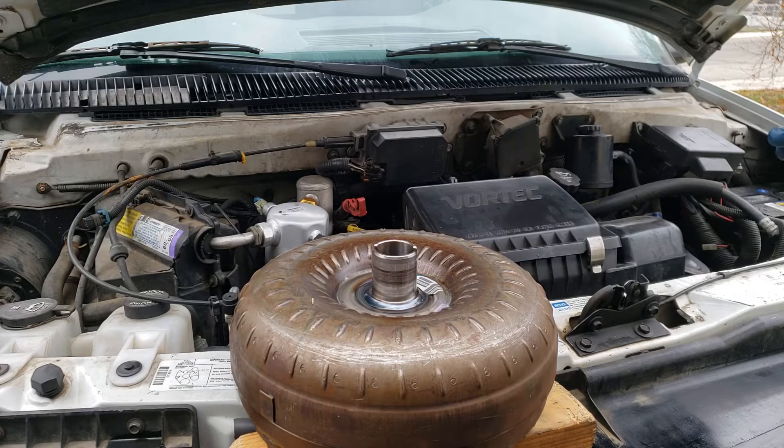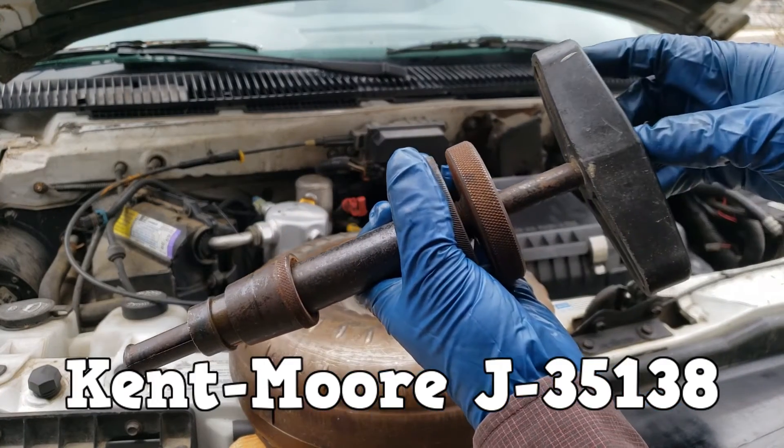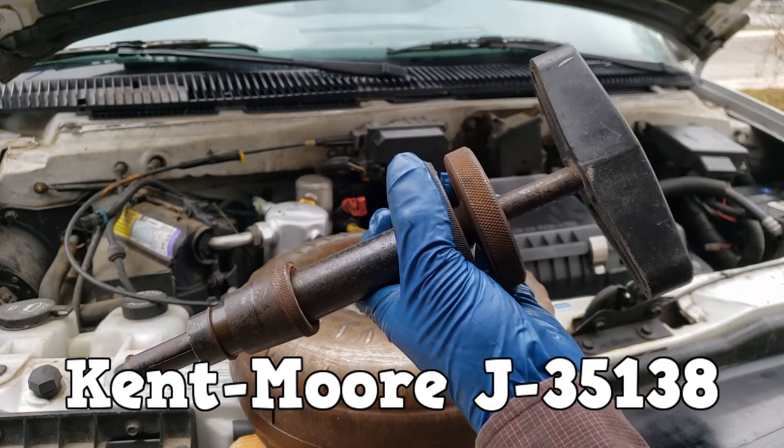This is one of those specialty videos. I made it for archival purposes and for your entertainment. This tool is the Kentmore J35138. It is becoming hard to find, but we got one.